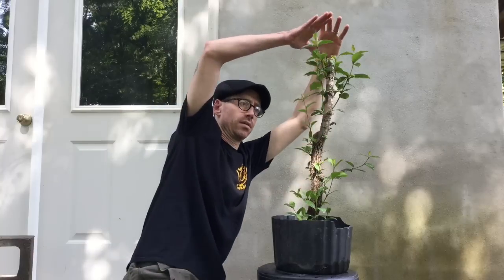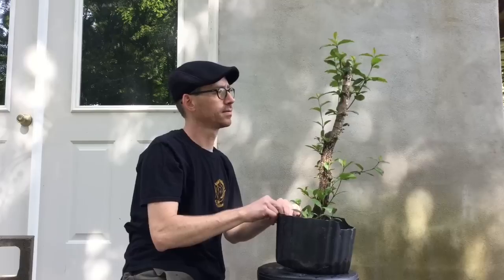Now this tree may end up being a formal upright, as it certainly has the trunk. But I may end up slanting it, because laburnum naturally kind of grows in a sweeping motion. Right now, the main thing is to let it grow and get healthy.